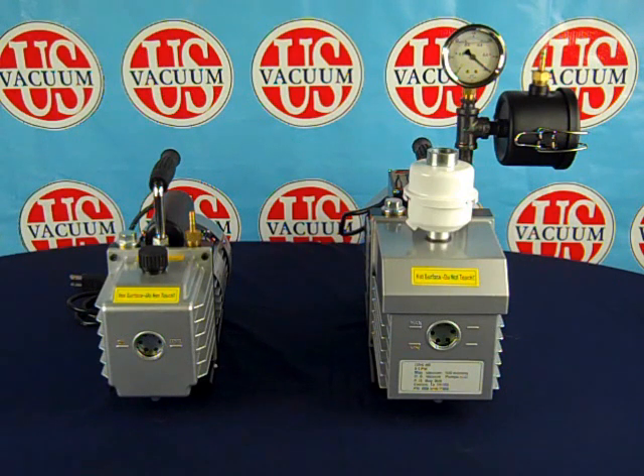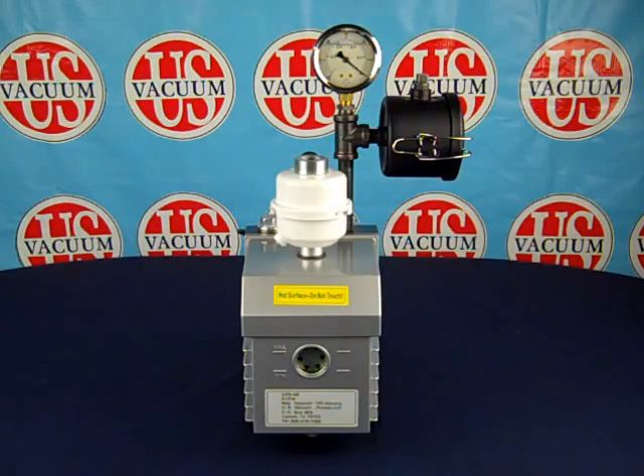All pumps are tested prior to shipment and come with an operations manual and an initial supply of lubricating oil. Here we have the vacuum pump filled with oil and ready to turn on.